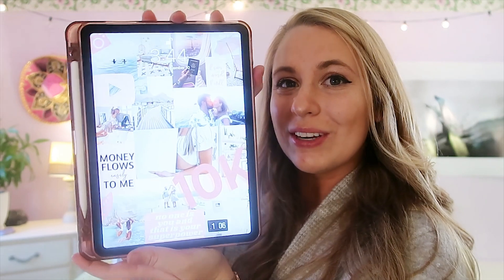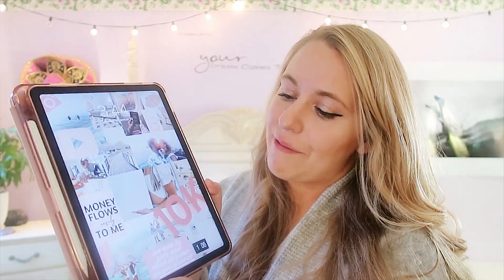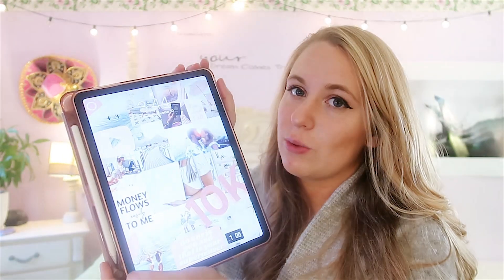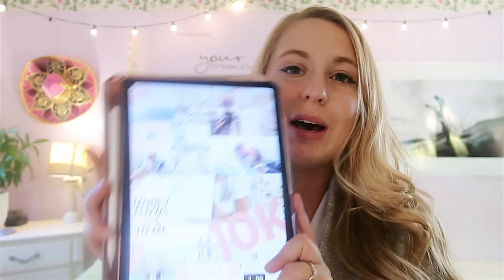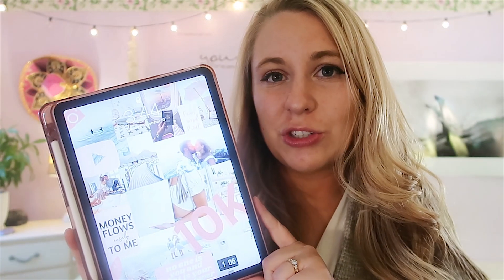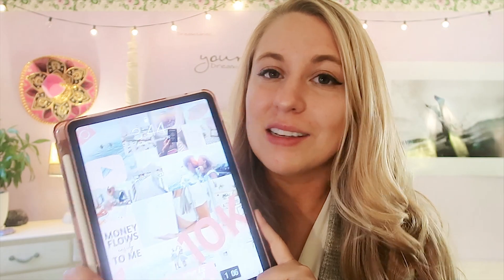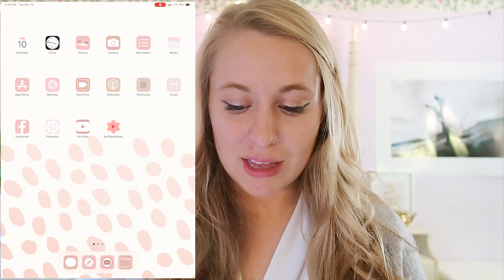When you first open up the iPad, I've been playing around with different graphics. I decided I wanted to make a little vision board for my lock screen. I did something similar on my Mac and I just have some inspirational quotes, some photos, and things I'm hoping to do in the next year — so when I first open it, I have a little inspiration. This is what my front home screen looks like.